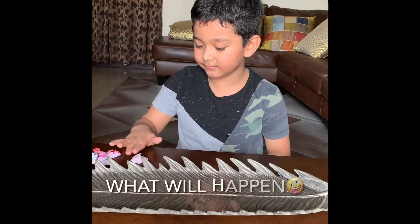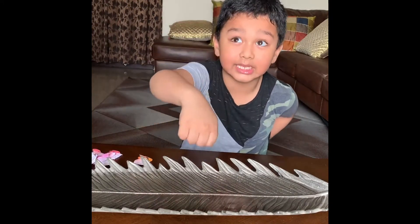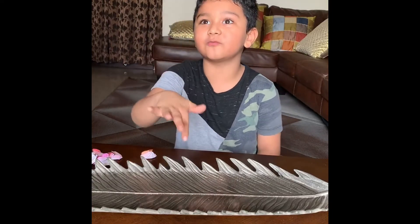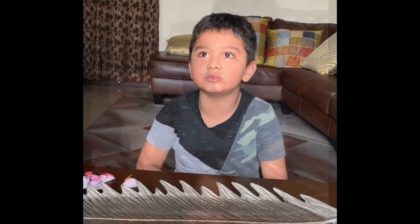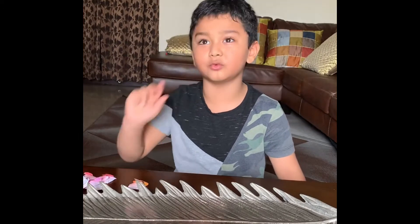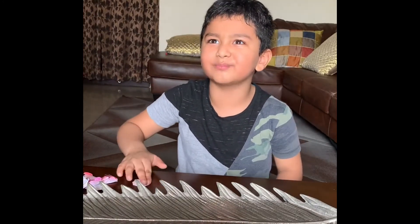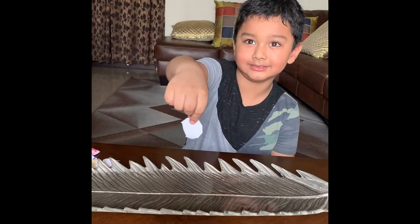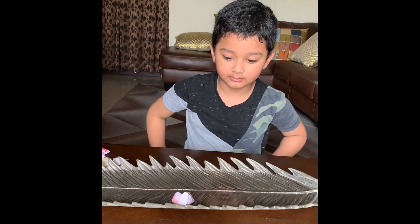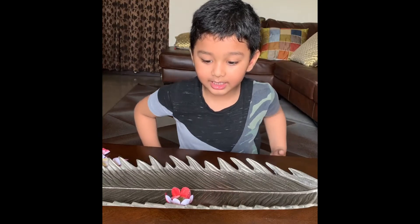I'm going to put those flowers in the water and see how it blooms. Now I'm going to put it in. It blooms!